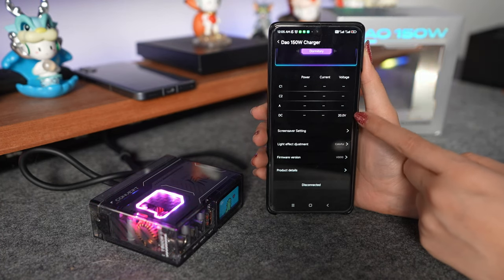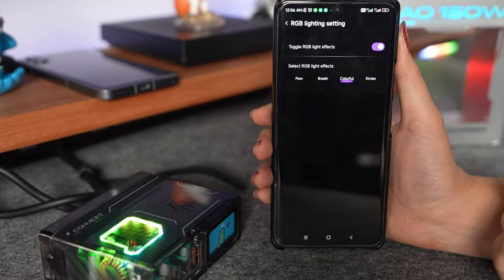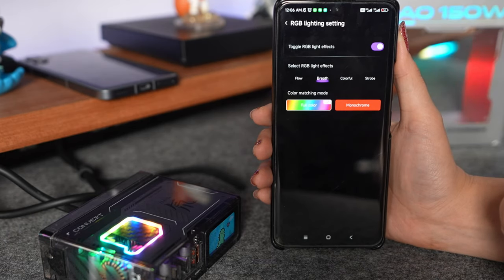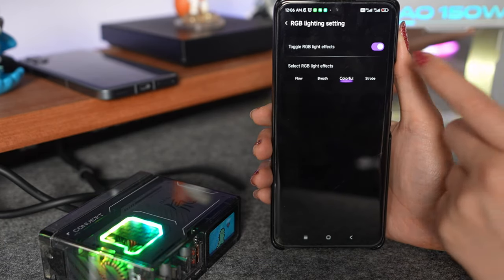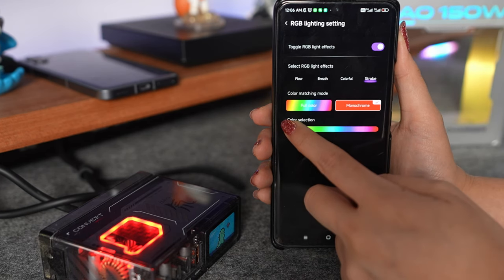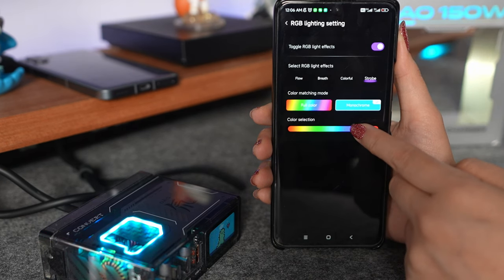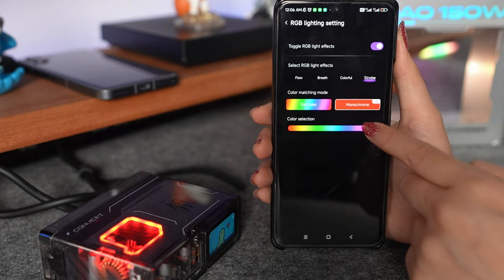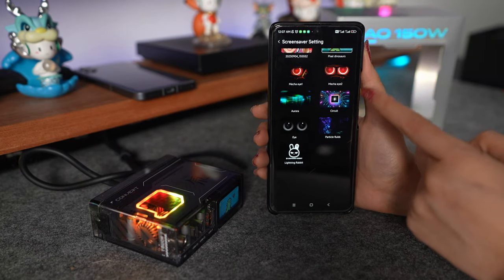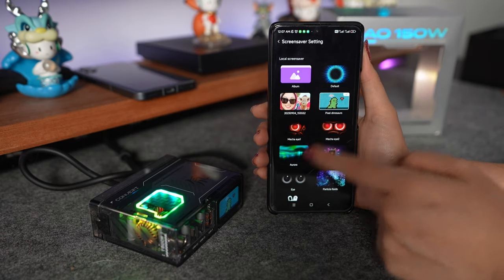You can change the screen display as well — I want to show many models for you. Let's jump to the light effects: you can change to Flow, Brief, Colorful, and Strobe. Here you can select full color or monochrome, and you can even change the color to match your ambient. In the screen saver sets they give you so many options already installed — for example, Circuit, Eyes, Mecha. This last one is very cute — it's the one I just chose.